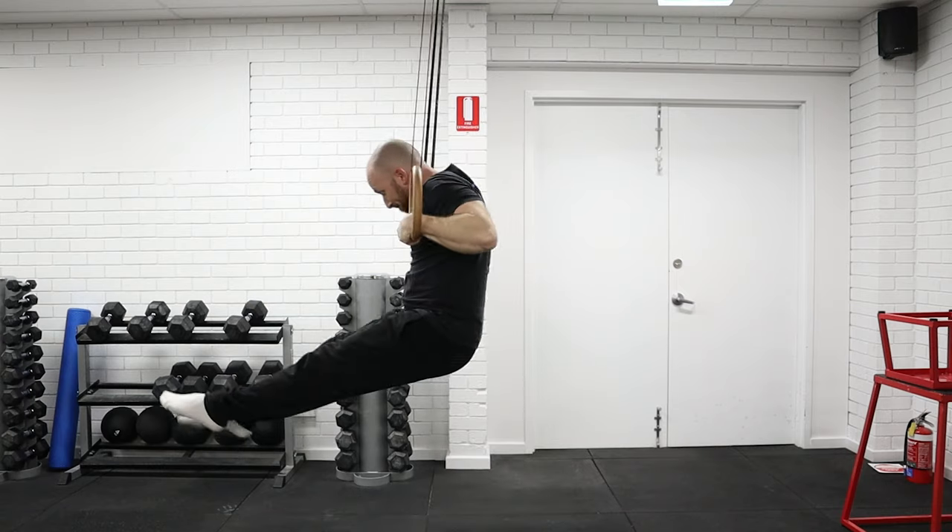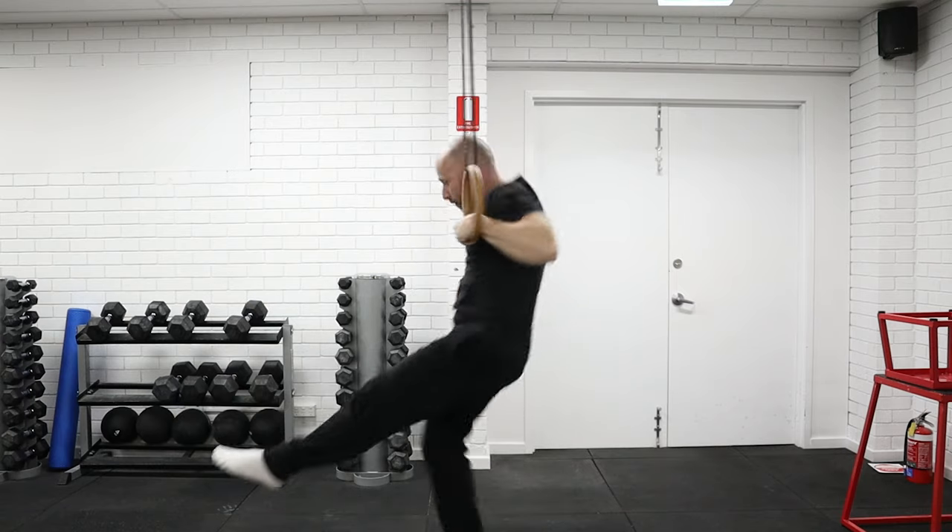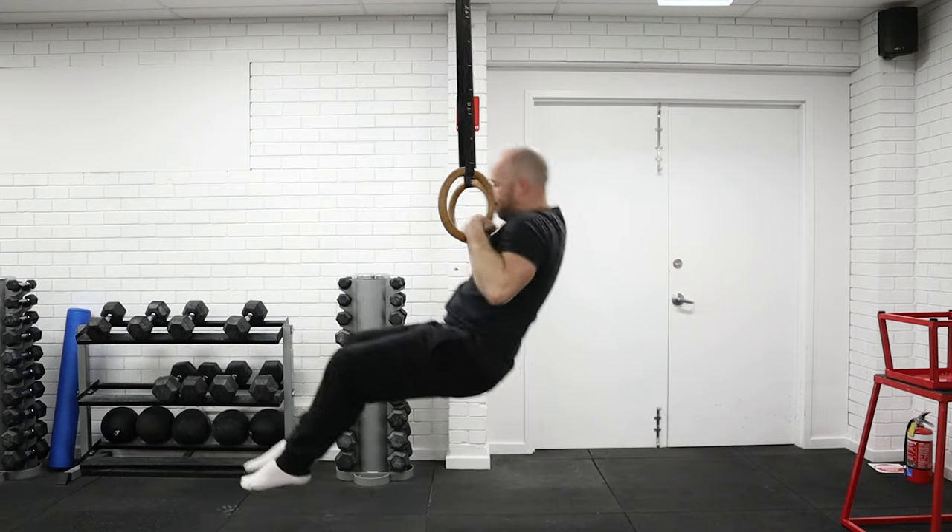Most people will get stuck at the same point on the strict ring muscle-up: the transition point where the elbow and the forearm are parallel with the floor. We just can't get over that top to get into the bottom of the dip and push back out again.